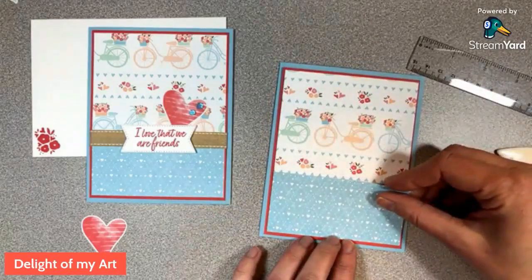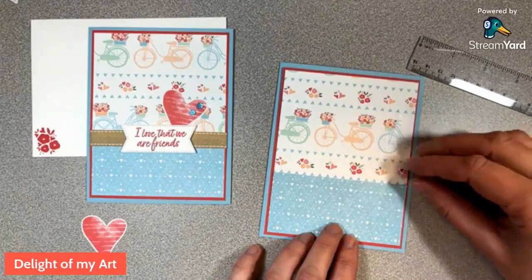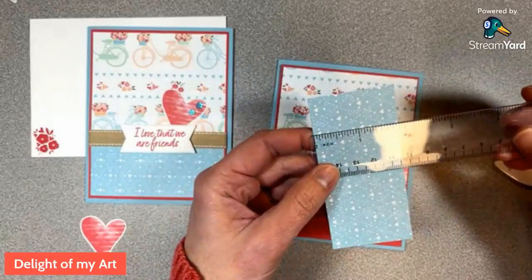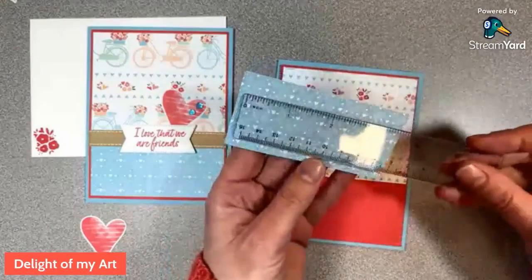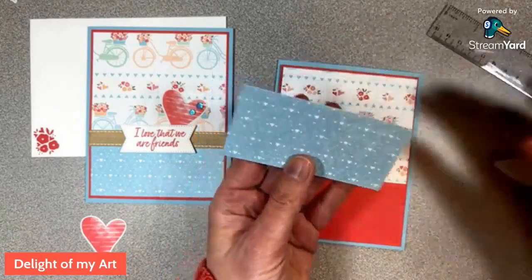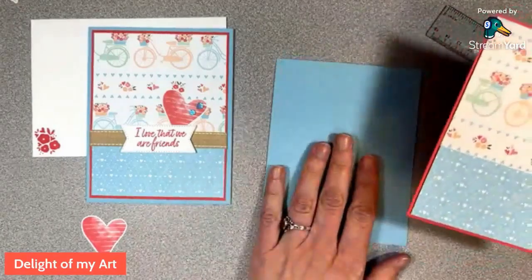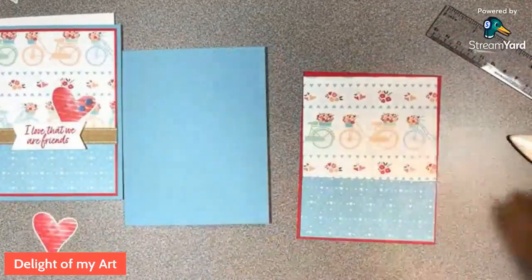If you purchase this class or get it free with a purchase, you'll get a printable PDF emailed to you as well, so you can write down the directions as you watch or use the printable. The small DSP layer is 1 and 7/8 by 3 and 7/8 inches. We just layer these right onto the Sweet Sorbet piece. We won't glue the Sweet Sorbet piece to the card base yet because we'll be wrapping ribbon around the back, but we can glue the DSP pieces on now.